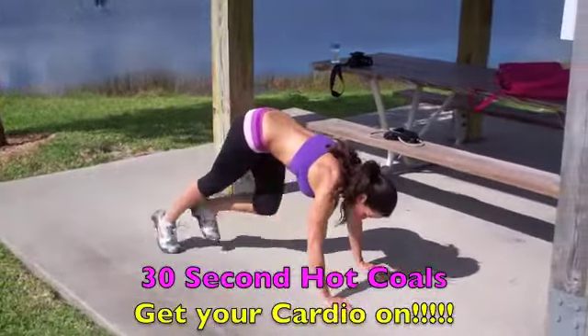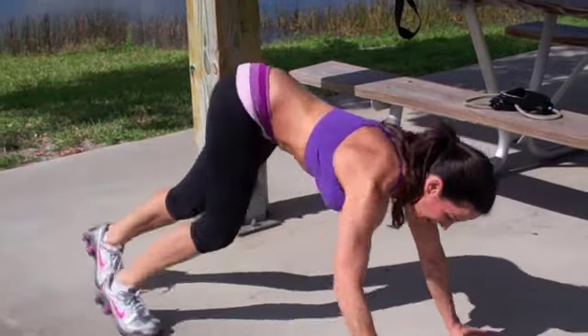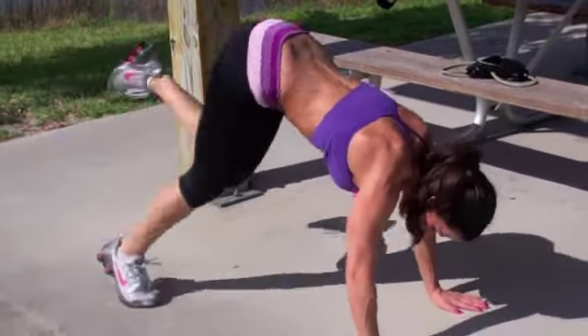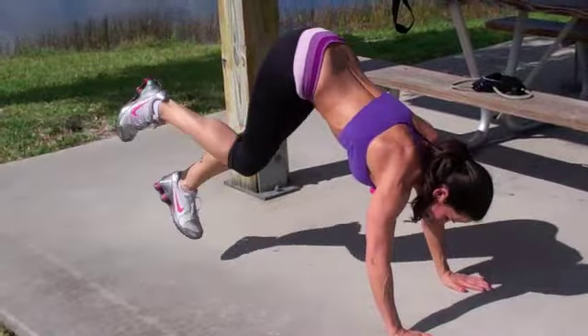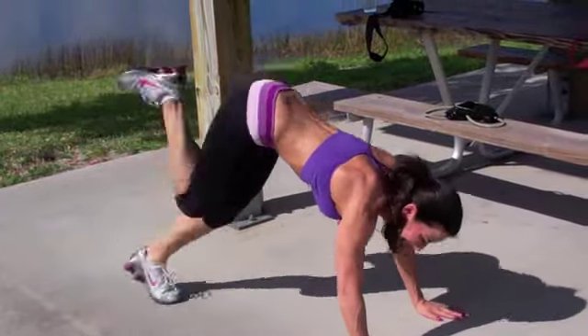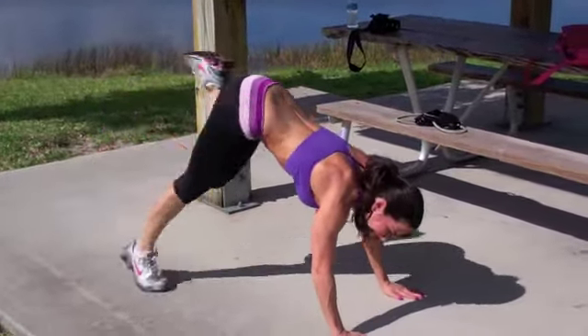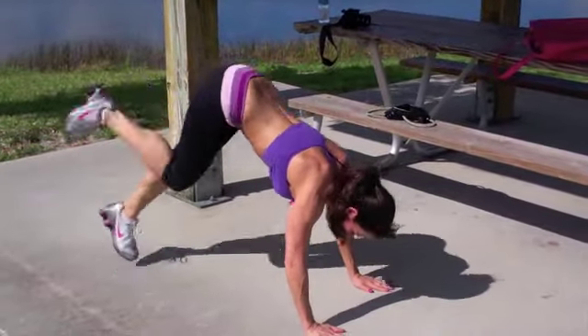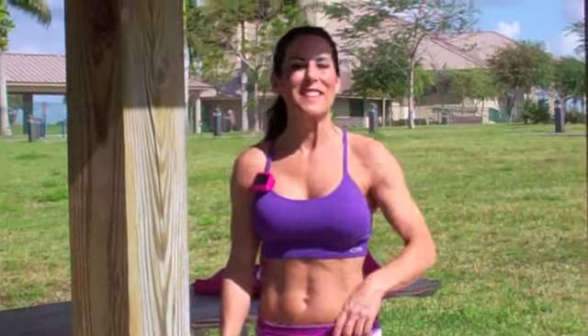We're throwing in a fusion move — 30-second hot colds. Get down on the ground and alternate your feet, kicking up toward your butt. Here we go — hot colds! Just keep moving, that's all I want you to do. Keep it going, almost there — 30 seconds. Whoo, awesome!